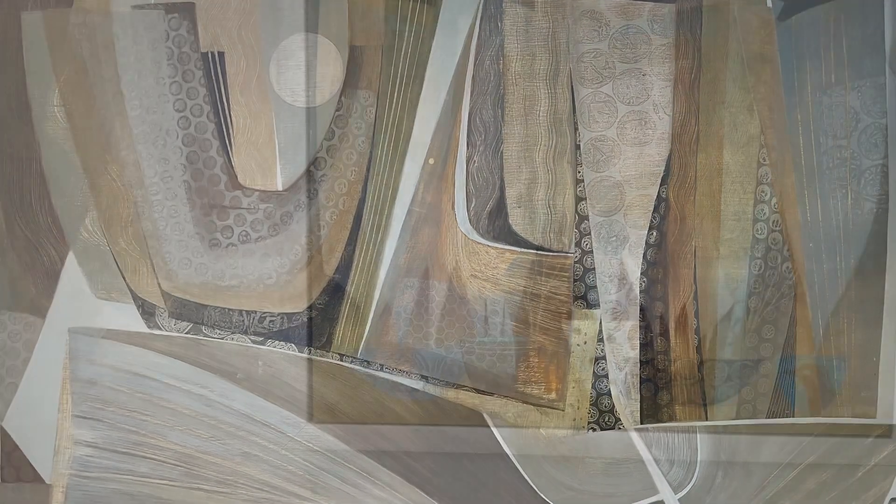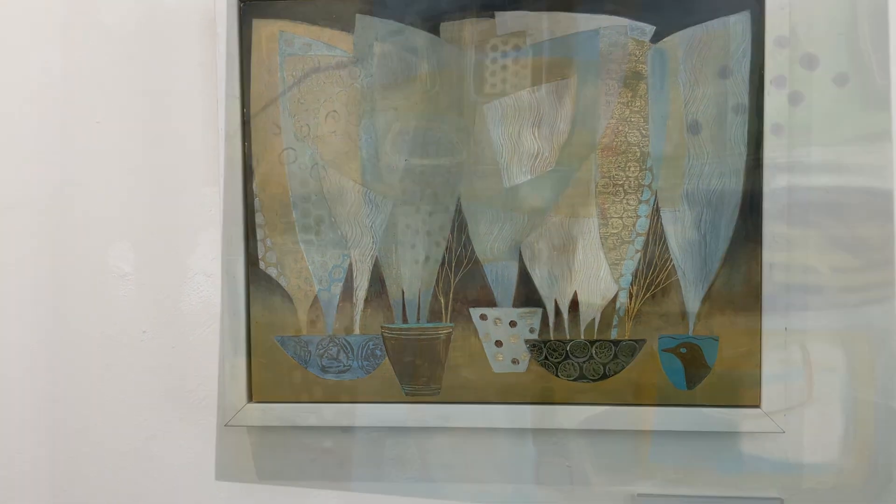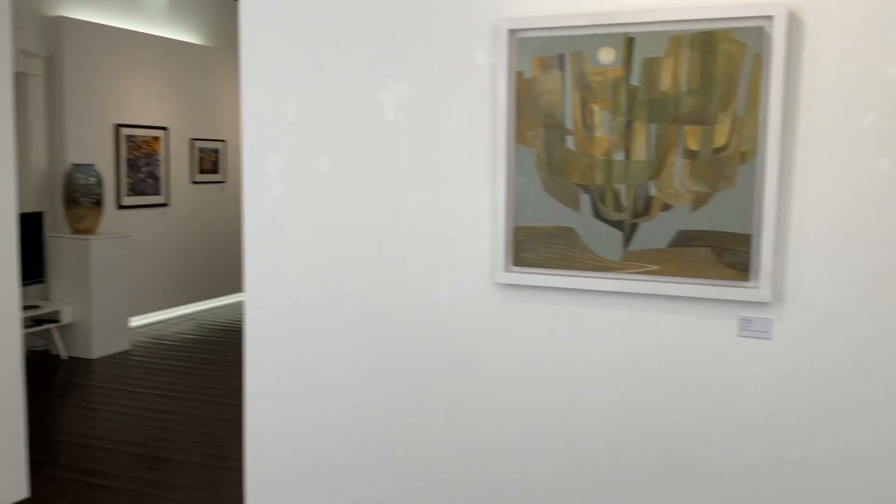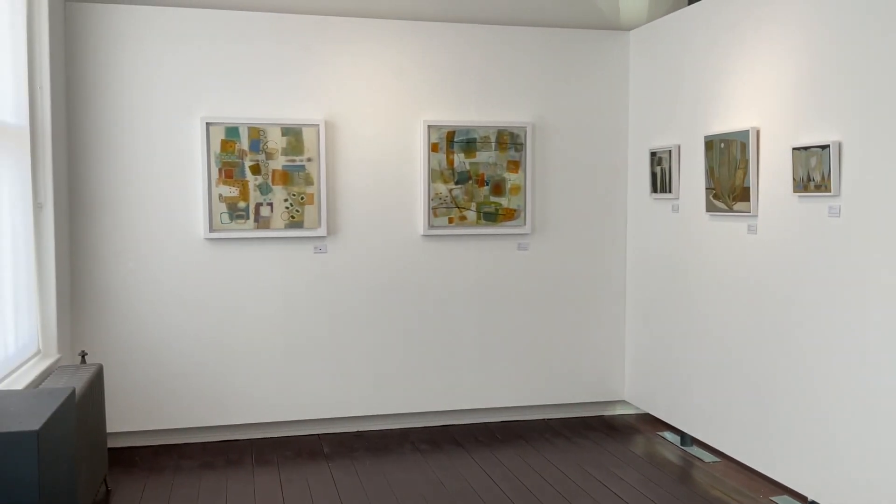I'm carrying on the traditional modernist approach of painters like Peter Lanyon and the St Ives School.